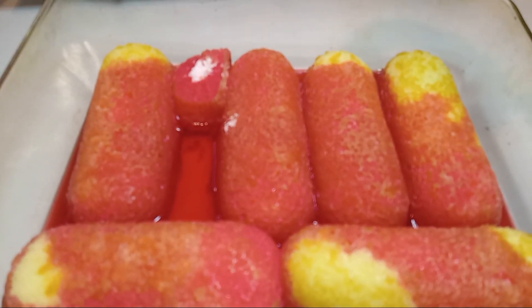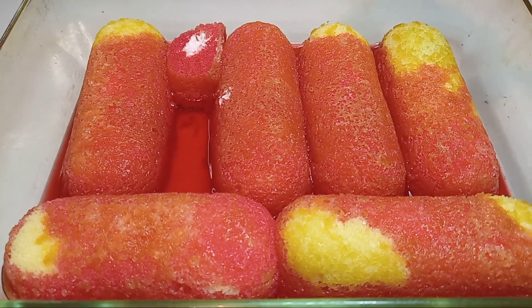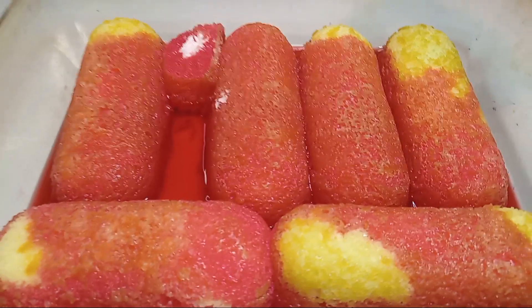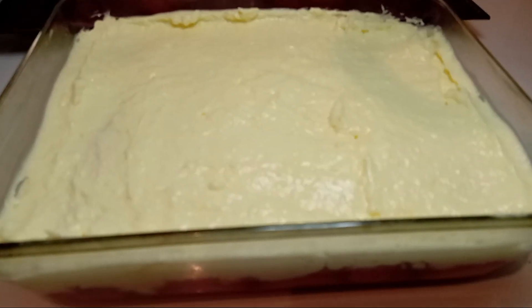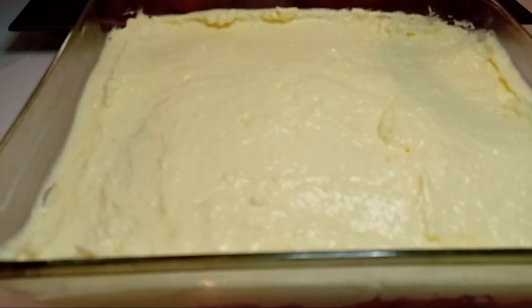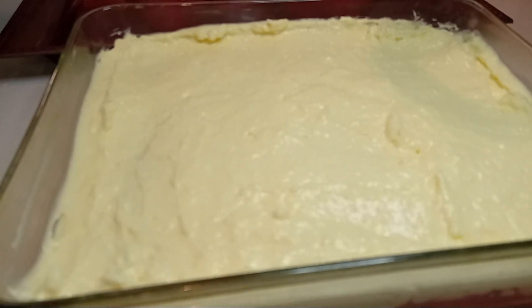I decided I wanted to pour my strawberry jello first and then top it off with my pudding. Let's go ahead and put the cream cheese vanilla pudding down. This is our cream cheese vanilla pudding mix, as you can see it's going okay for right now.